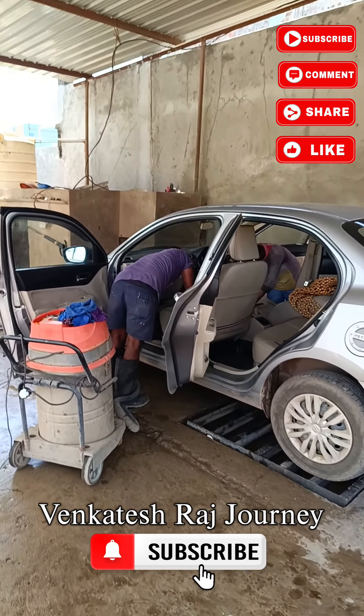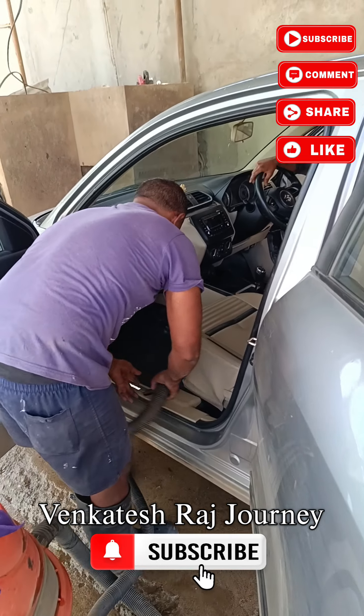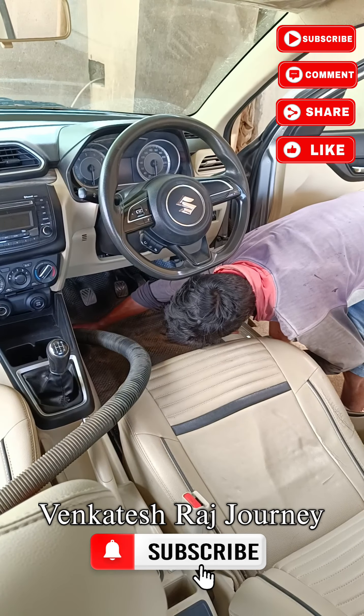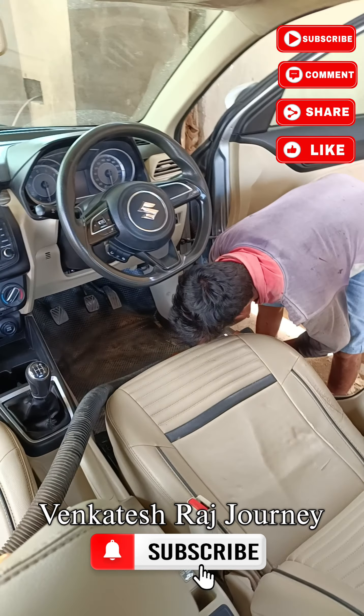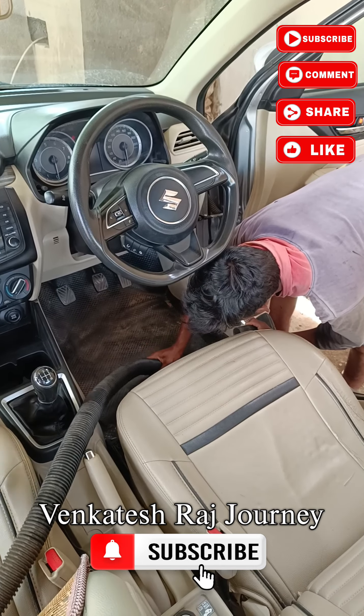The vacuum cleaner is used to clean. First of all, the dust is cleaned — the bottom, the seats, and the driver seat is clean. The vacuum cleaner cleans the interior of the car.